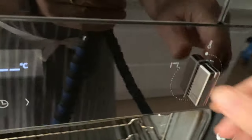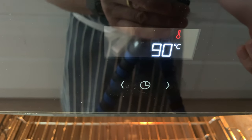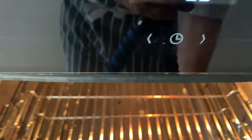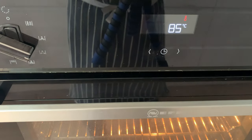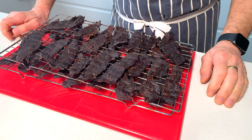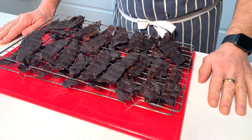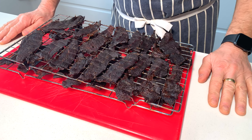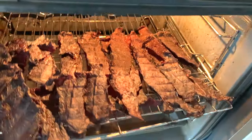I'm going to whack the temperature up to 80 degrees Celsius, get the oven up to temperature, and then pop the jerky in there for five minutes. It has to come out while the oven heats up because I don't want it to dry out any longer than it absolutely has to. This heat treatment is simply to kill any bacteria that may be on the meat, and it's just something I always do.